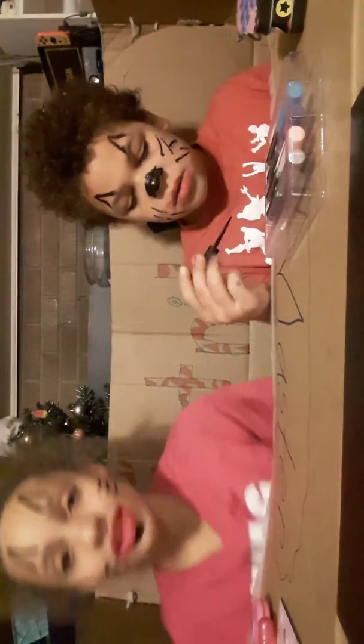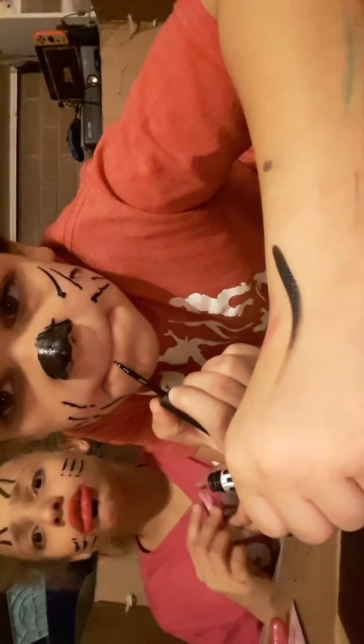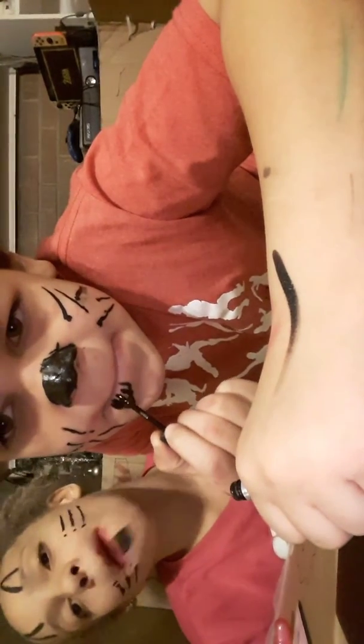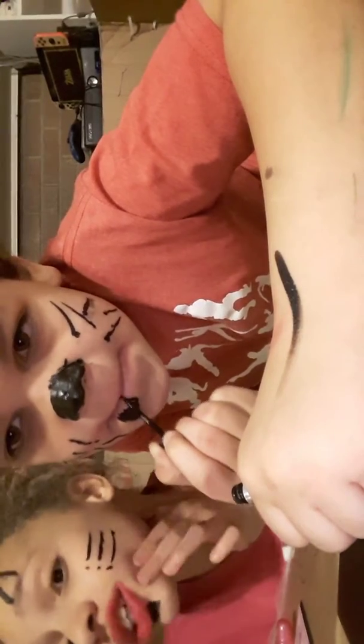Oh, your tongue. We'll do the final reveal in three, two — I don't know how to do any of this. My foot fell asleep.